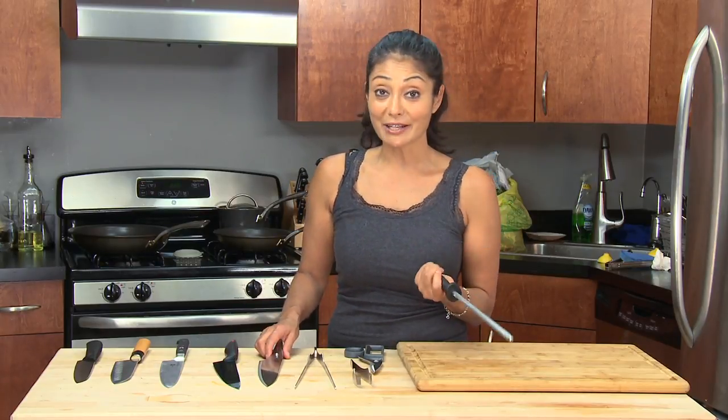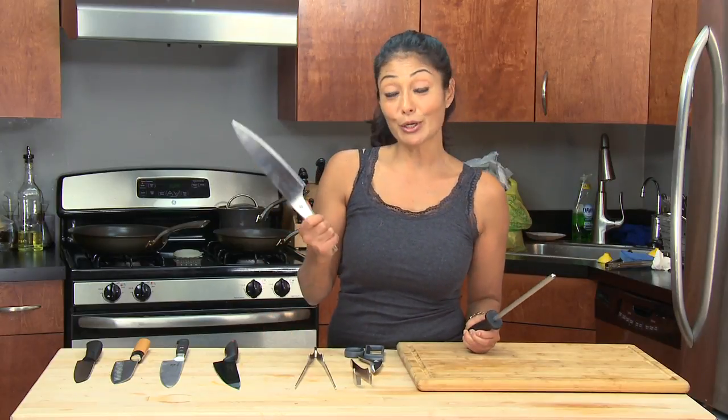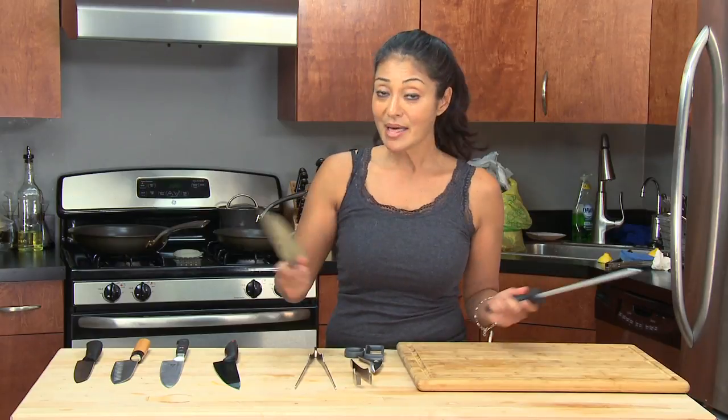These never go bad, so it lasts you a lifetime. They're about ten bucks. You get porcelain, metal, whatever you want. You want to hone your knife probably about once every three or four weeks, just to keep them in shape.